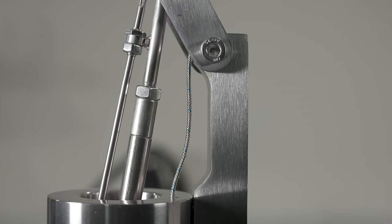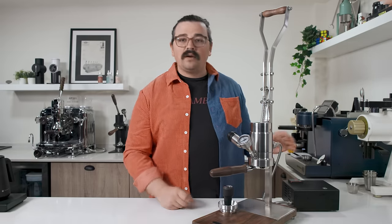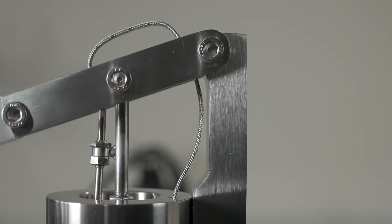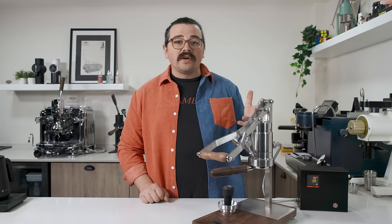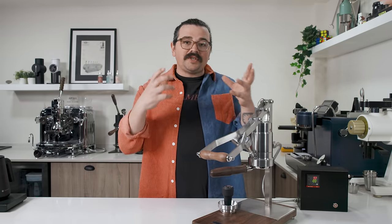The thermoprobe wire is wrapped around the back and goes down into the body of the machine, connecting to the PID controller. When you push the piston down it starts to read the temperature inside the brew chamber itself — that's how it takes the water temperature to ensure you're hitting your target. The PID controller box shows your set temperature on the bottom and the actual reading on top. With no water in there it's just measuring radiating heat since the probe isn't touching anything.